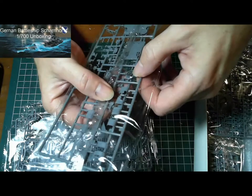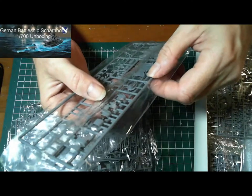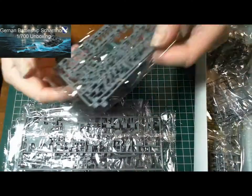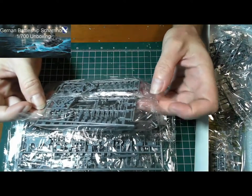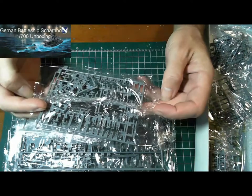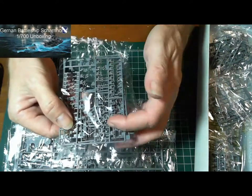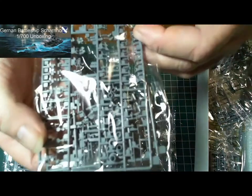That's the smokestack there, the top of it — very, very tiny. Some more aerials, and there must be a boom to go on there somewhere. Capstans — very tiny stuff there.